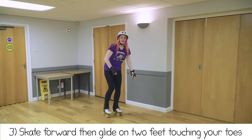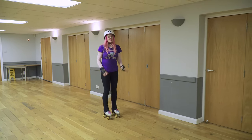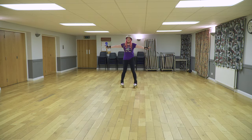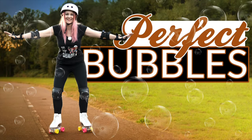Skate forward, glide on two feet and touch your toes. You can always touch your knees if you prefer. This is a great exercise to test your balance. Forward snake pattern, ensuring equal use of both feet. Lots of people know a snake pattern as a bubble, and I have an entire video on that to help you.